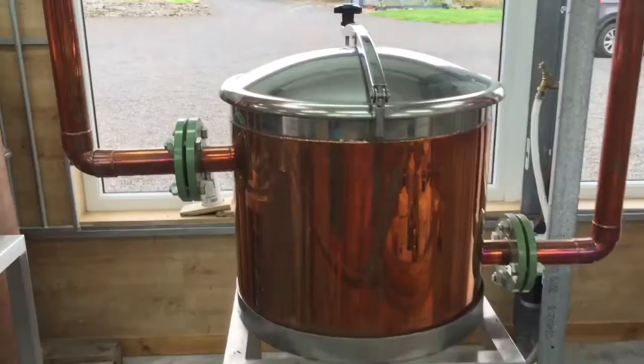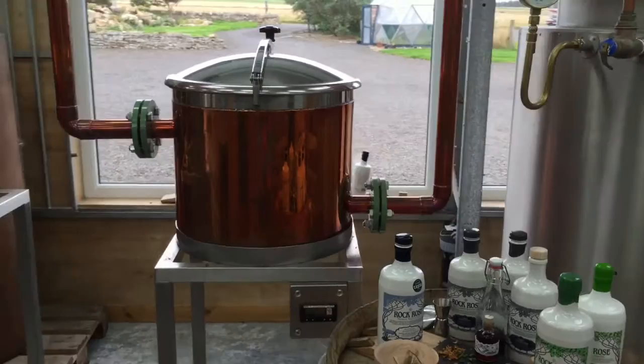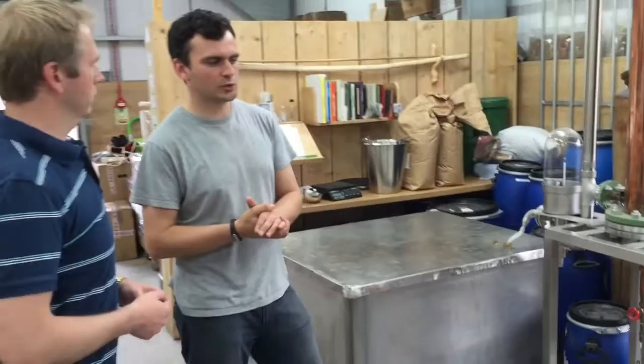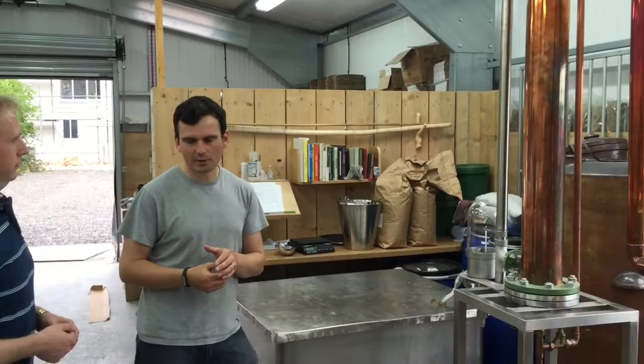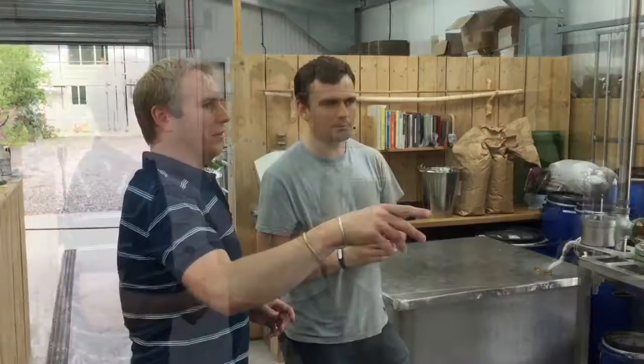Can you explain the process of how you make the gin and vodka here? For the gin it's a vapor infusion process, similar to the way Bombay Sapphire make it, but tweaked to match the site conditions. It's an electric heat still — we use water from the burn out the back to cool the condenser. It's a very slow process; I've been distilling today and it's taken about 11 hours to do the still. But it makes a very nice, light gin.